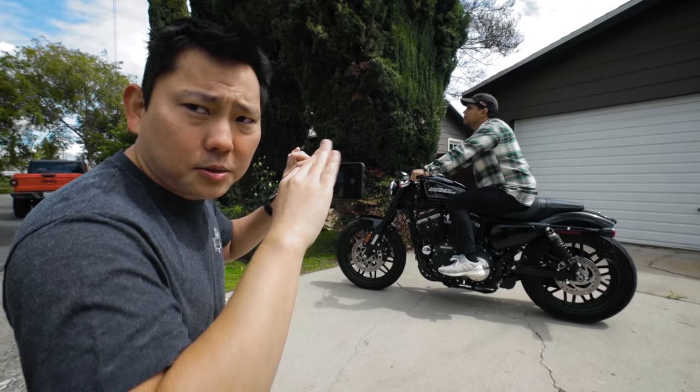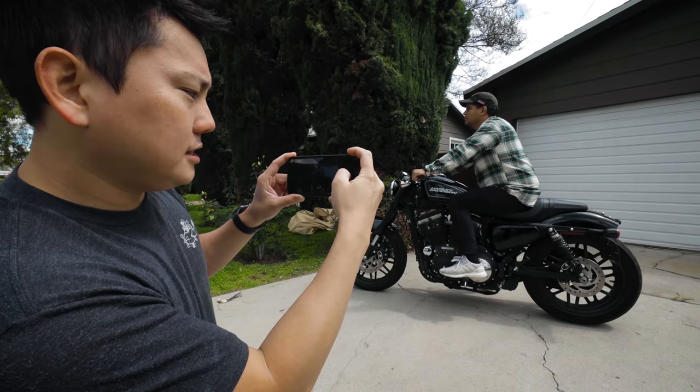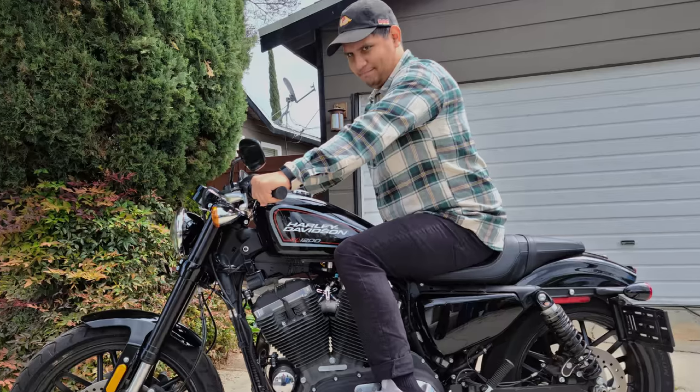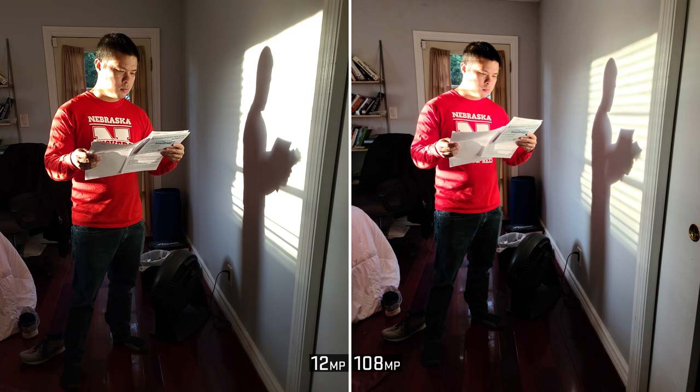I'm going to take a couple shots at just the standard 12 megapixel mode, and then take the same exact shot at 108 megapixels, and we'll see if we can actually tell a difference. One thing I have noticed from all the tests I've done is that the 108 megapixel mode also exposes a little bit hotter than the standard version.